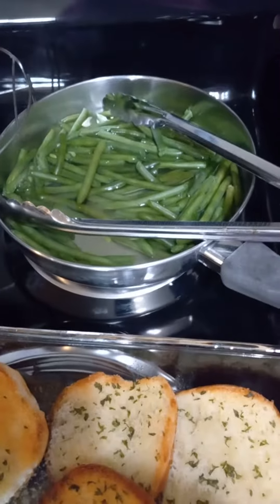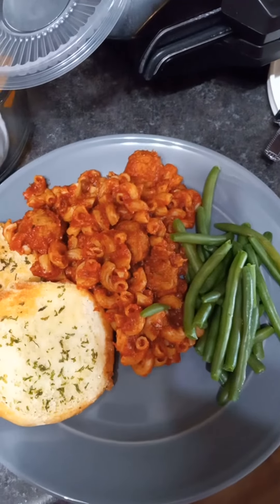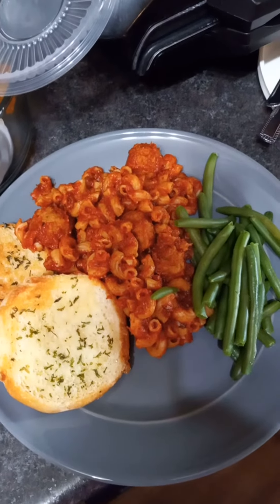And then made some green beans with it. I got Chris's plated up here for him for dinner, and I'm going to chop Andy's in his little chopper — and that's what we're having for dinner tonight.